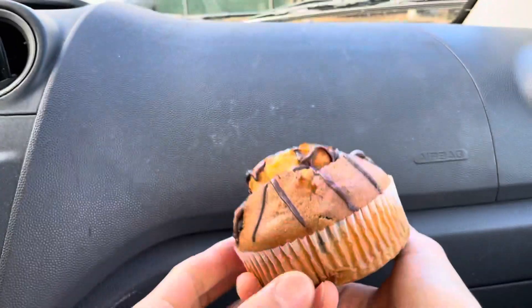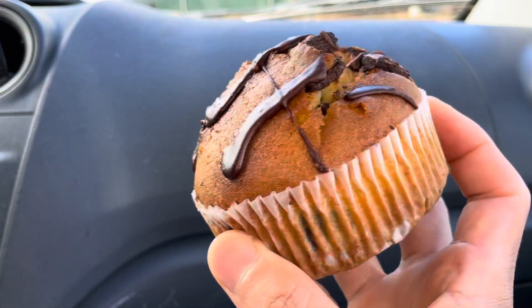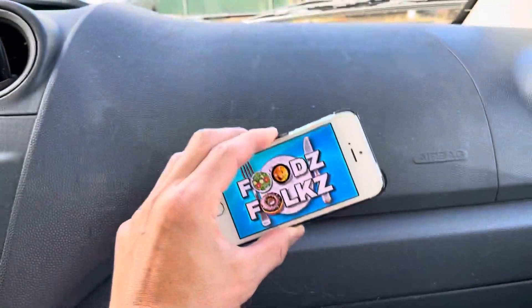Aloha, Filators! Foods are helping you find your foods, folks, and today we'll be having Costco's Vanilla Chocolate Chunk Muffin here on Foods, folks!